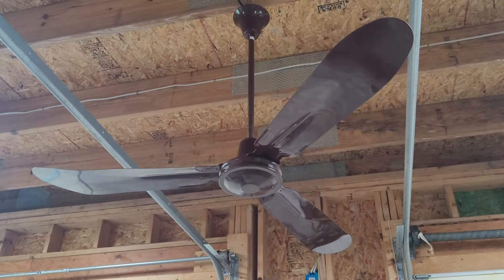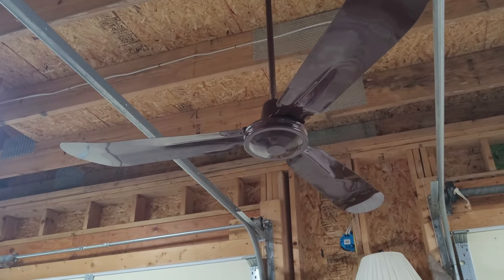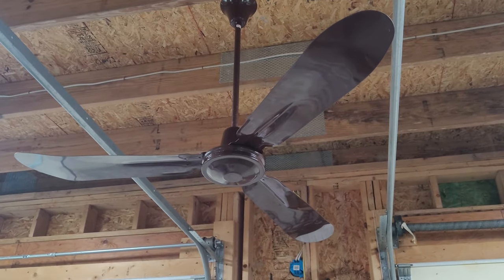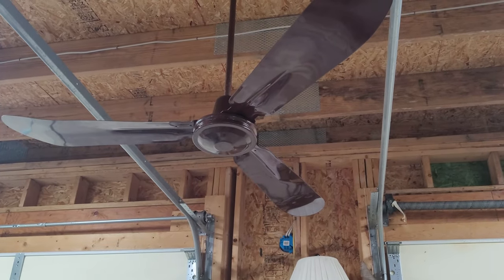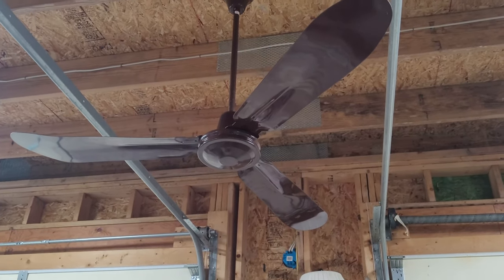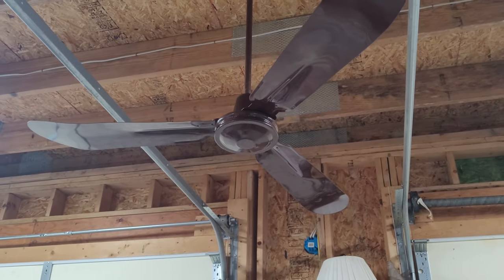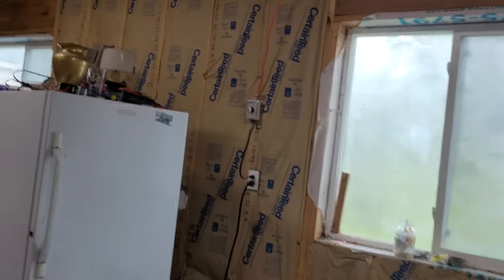This brown fan over here I got from BNG Discount in Schoolcraft, Michigan back in 2014 or 2015. This one has a bit of a loud capacitor compared to the Turn of the Century, but it does spin at a bit of a higher RPM. The lower speed is a bit slower — it has more of a variable speed with its motor, probably because of its capacitor.